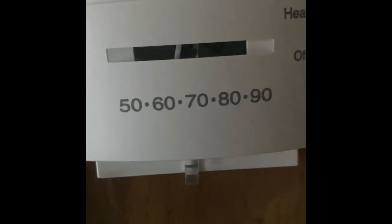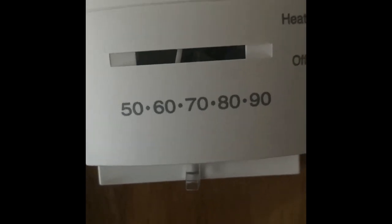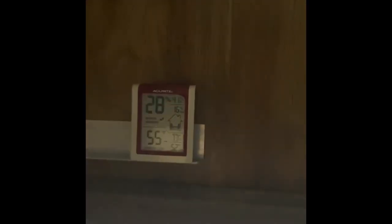Hope this video helped you out — if it did, let me know. Any questions, feel free to ask, but again I'm not an HVAC technician. It's set at about 70 and keeping it at about 60-65. Back in my sleeping area it's 55 degrees — not toasty, but it's fine. Get a thermal, a winter hat, a cozy blanket and you'll be all set. Good luck.